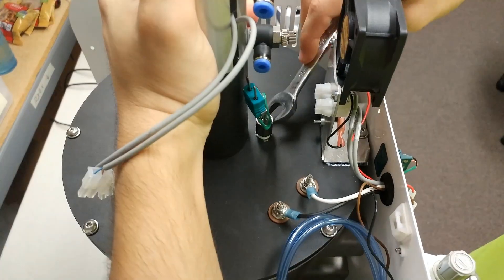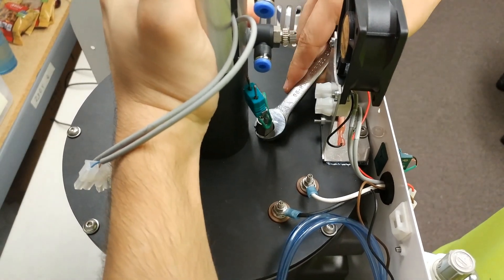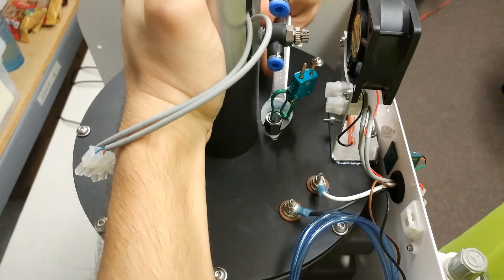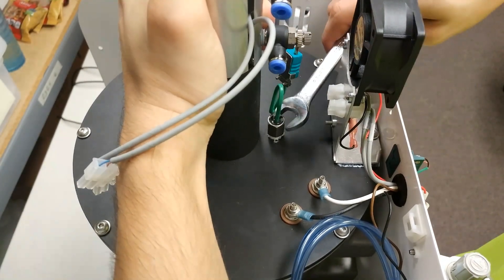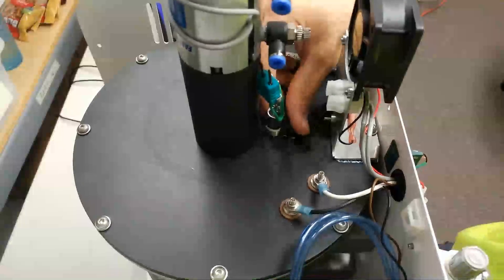The next step is to go ahead and untighten your thermocouple. Grab that 13 millimeter or half inch wrench and untighten it. You may need to use a little force, so you can either grab the pressing cylinder if you have a pressing furnace, or grab the side of your chamber for more stability. If you're grabbing the side of the chamber, please be careful if you have a silver plate as your muffle plate — it is sharp and it can cut you.